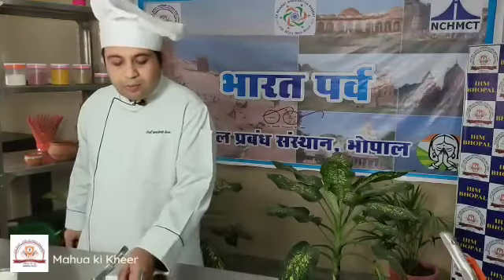The next dish I am going to prepare is Mawwa ki Kheel. Mawwa is basically a flour grown in the regions of Bagelkhand and Bundelkhand of Madhya Pradesh. This Mawwa flour is washed properly, then boiled, and then made into a paste.